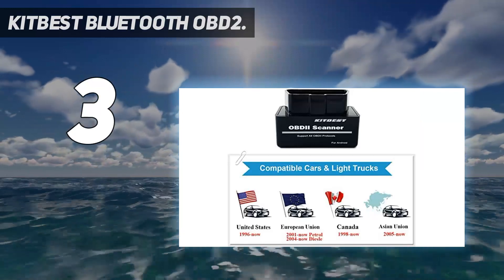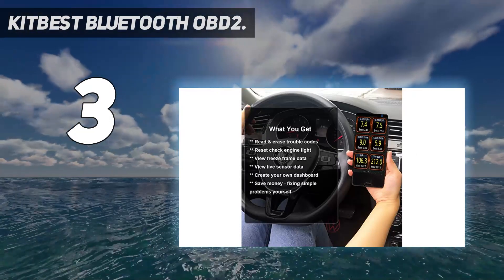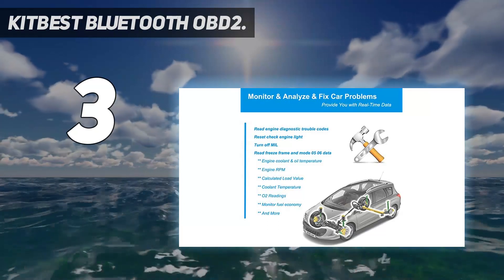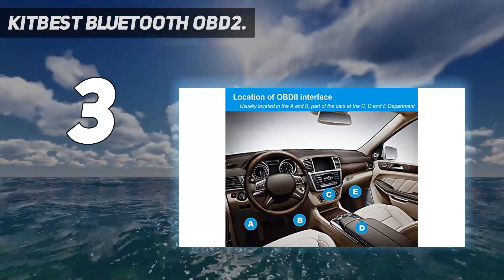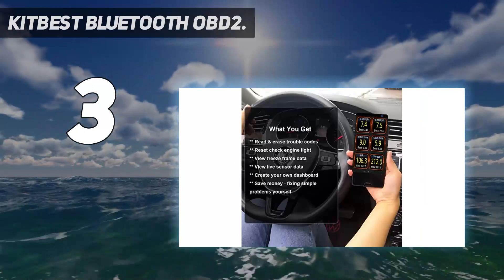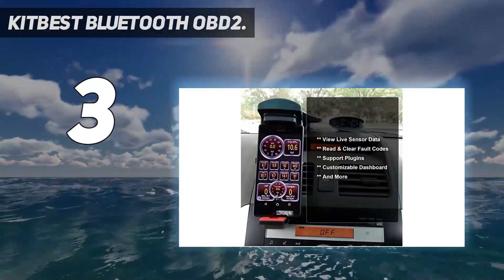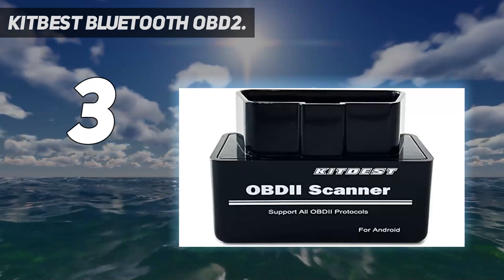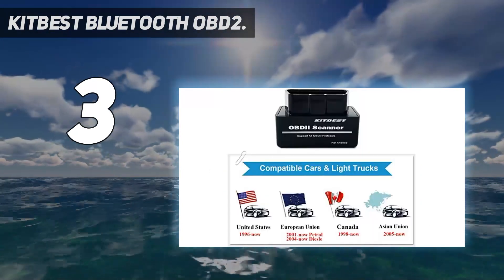It can read and clear trouble codes, display their meaning — both generic and manufacturer specific — and clear the check engine light, helping you figure out the reason why it's on before visiting a mechanic. Supported protocols include ISO 14230-4 KWP fast init, ISO 15765-4 CAN 11-bit ID 500 kbaud, ISO 15765-4 CAN 29-bit ID 500 kbaud, ISO 15765-4 CAN 11-bit ID 250 kbaud, and ISO 15765-4 CAN 29-bit ID 250 kbaud. Note: does not support hybrid or electric vehicles and is not compatible with iOS devices.